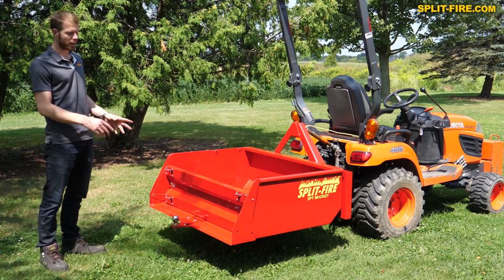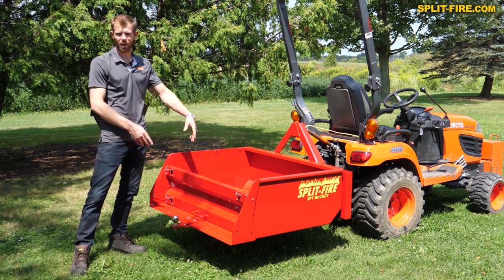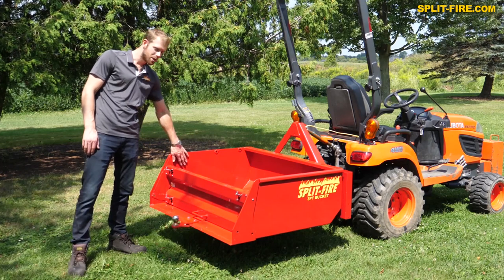This 48-inch 3.1 hitch bucket is of course 48 inches wide, 36 inches long, and 16 inches high. It's built to be super heavy duty with 10-gauge sheet metal sides.